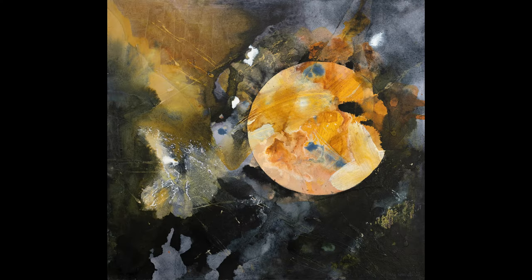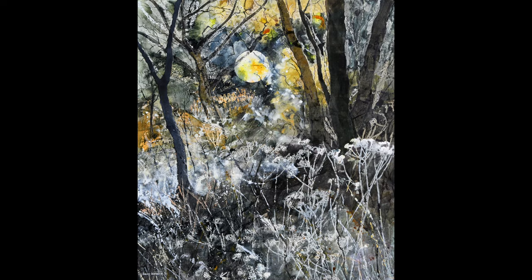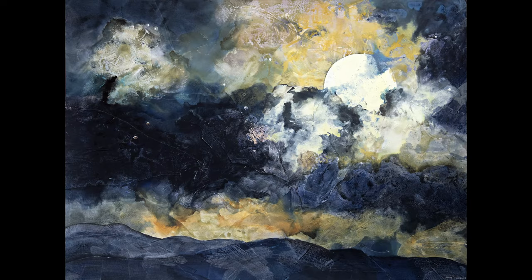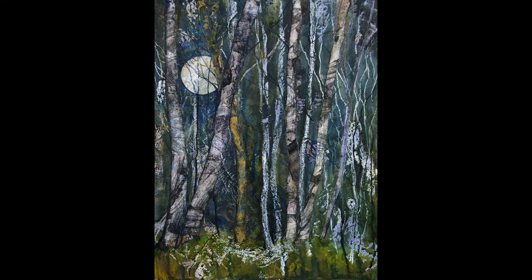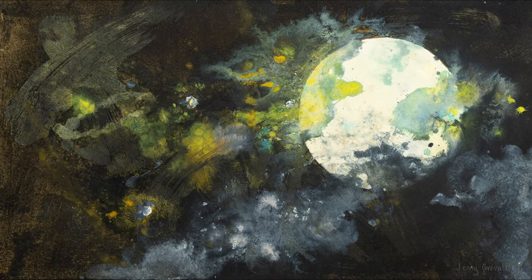The moon has so many different aspects to it — it changes with different seasons and they have wonderful names. January was the wolf moon and February the snow moon. In titles for my paintings I try to give them the title of the time of year when it was painted — not that I know much about the moon. My five-year-old grandson knows a lot more about the moon than I do and he's always telling me. I just know what it looks like, and I study it very often when I'm awake at night.